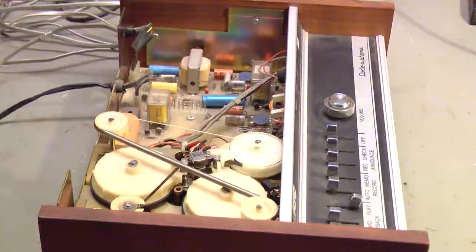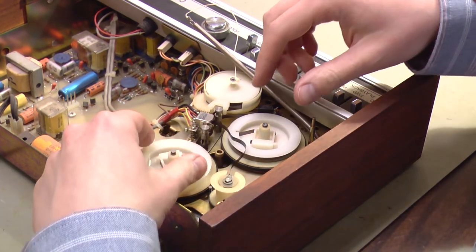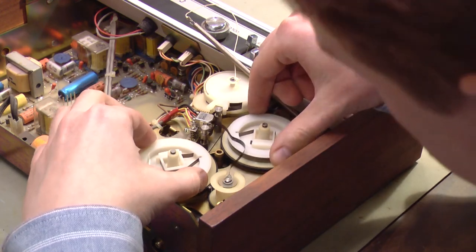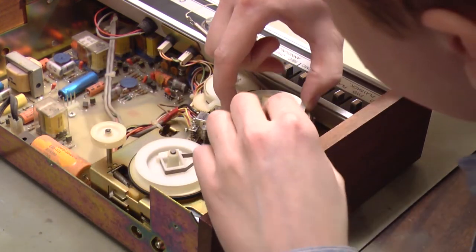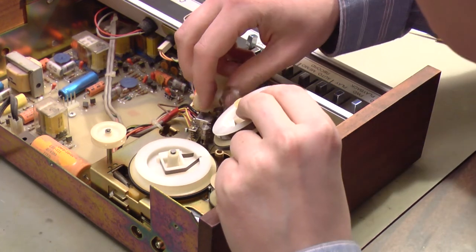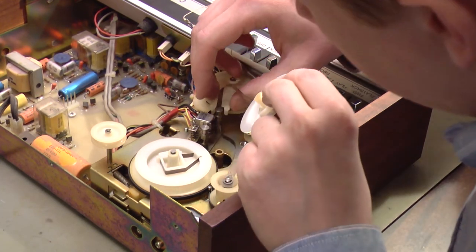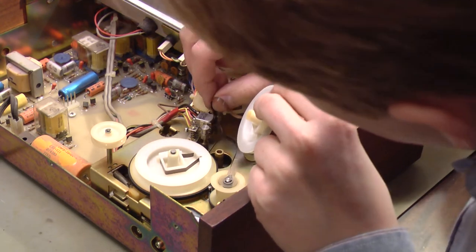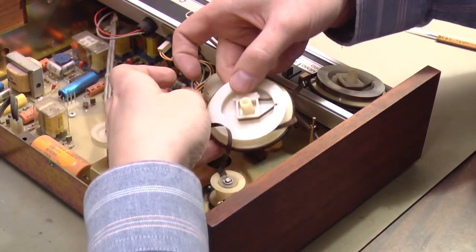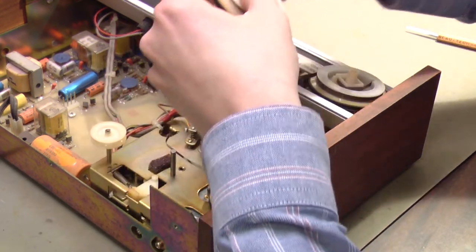As the tape winds around the take-up reel, it's going to be pulled faster and faster across the heads as the effective size of that reel gets larger. So it would not be practical to record a tape in a different machine and then load it into this answering machine because it just doesn't record at a consistent speed. But it must work. I removed the covers from these two reels and I'm going to try to take them both out. I did rewind this as far as it wanted to, and I'm hoping to not disturb the outgoing announcement greeting tape. If I use this machine myself, I'll record a new greeting and see how well it re-records.